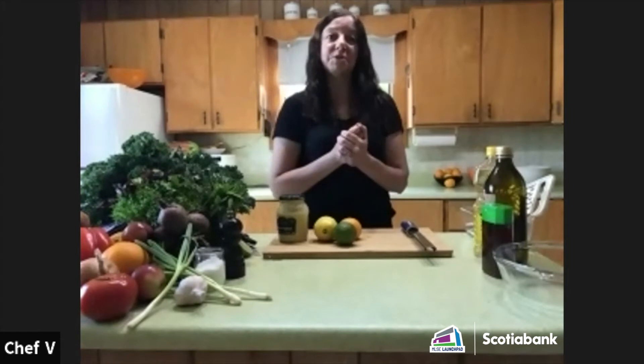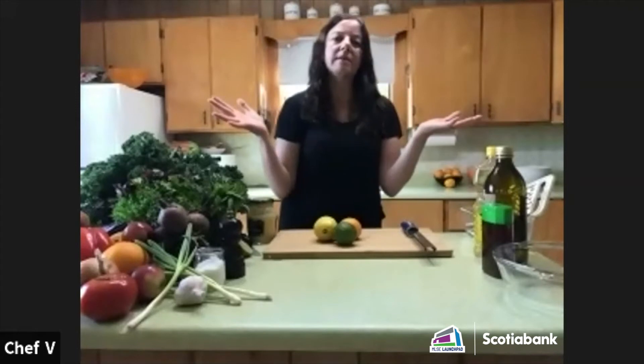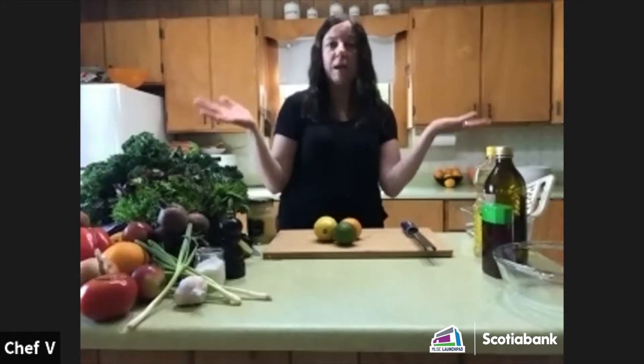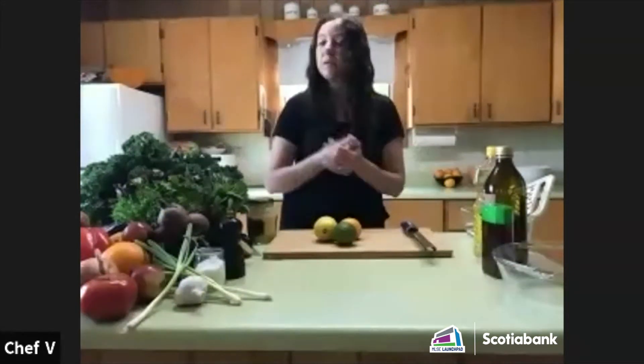There's a question: why do we add rosemary and thyme to the veggies? I want people to think about how to incorporate aromatic herbs into their meals. If you're really just roasting vegetables, all you need is some oil, some salt, and some pepper — that's all you really need.